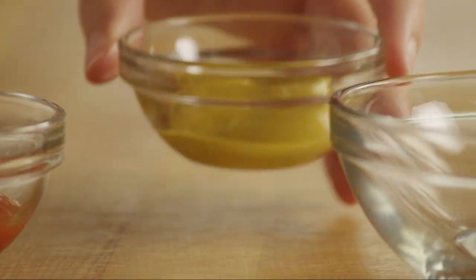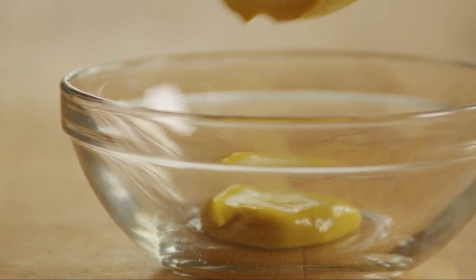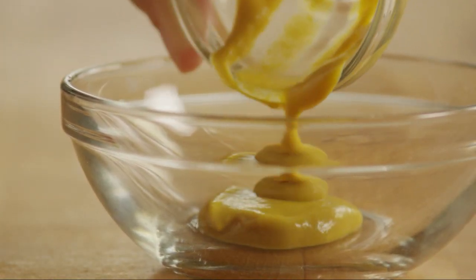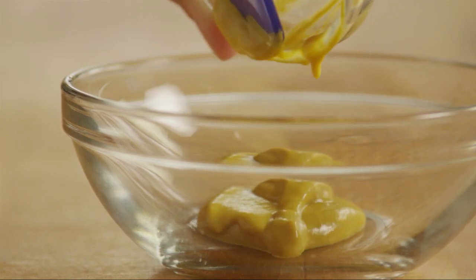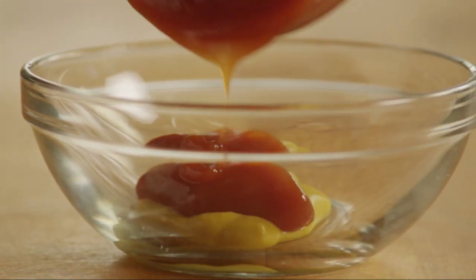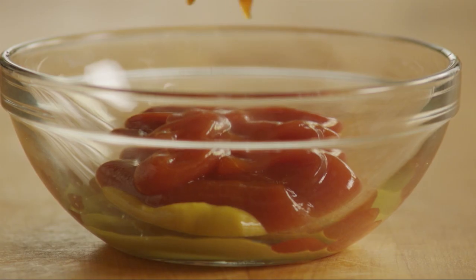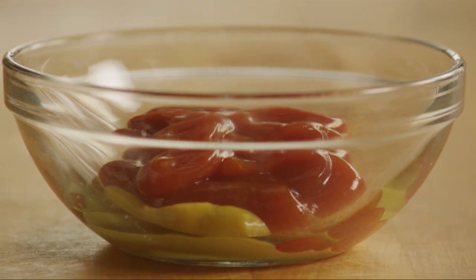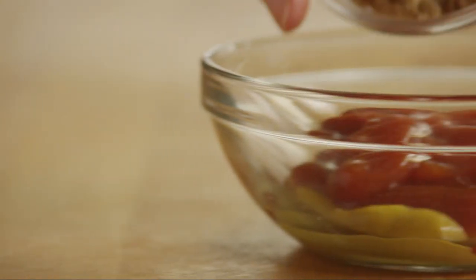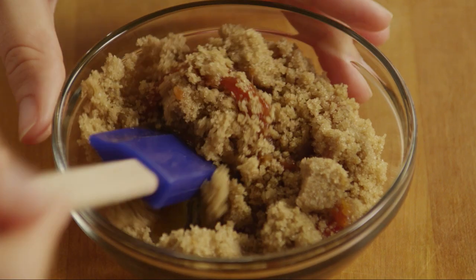Now you'll need to prepare the topping. In a small bowl, add one tablespoon of yellow mustard, a quarter cup of ketchup, and three tablespoons of brown sugar. Stir to combine.